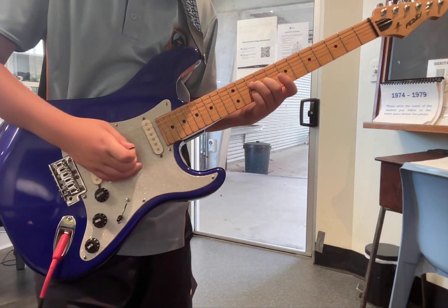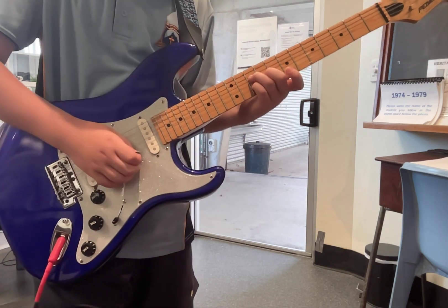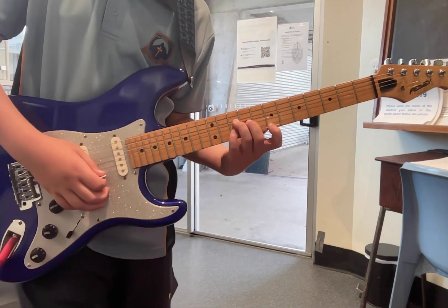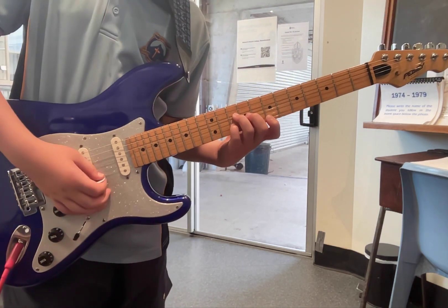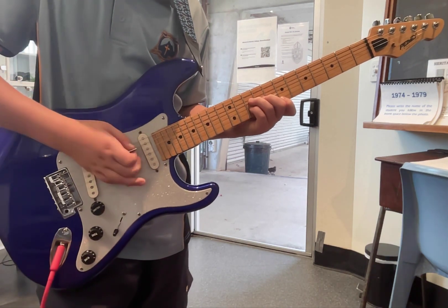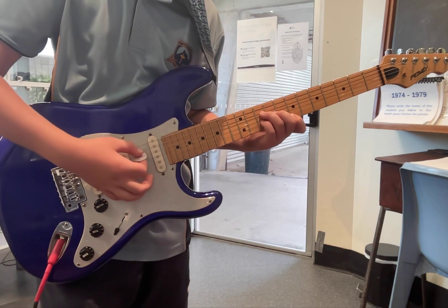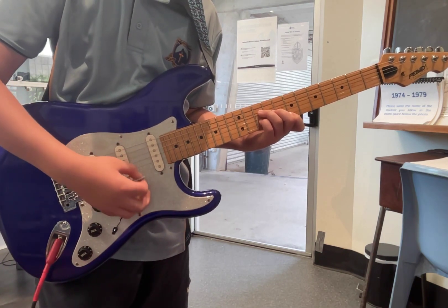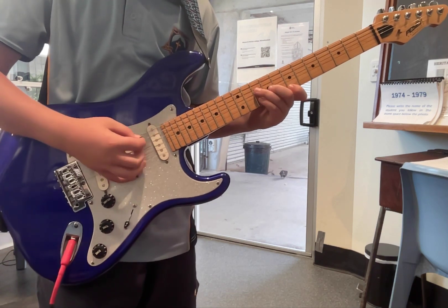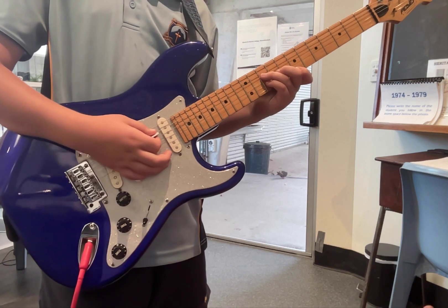And then you just want to get your pointer finger and put that little guy on the 7th fret of the high E string, right? And we're playing from the D down? Yeah. Can you show us? And then you just want to drop down your arm. Just get that, and then you want to go back down and up.